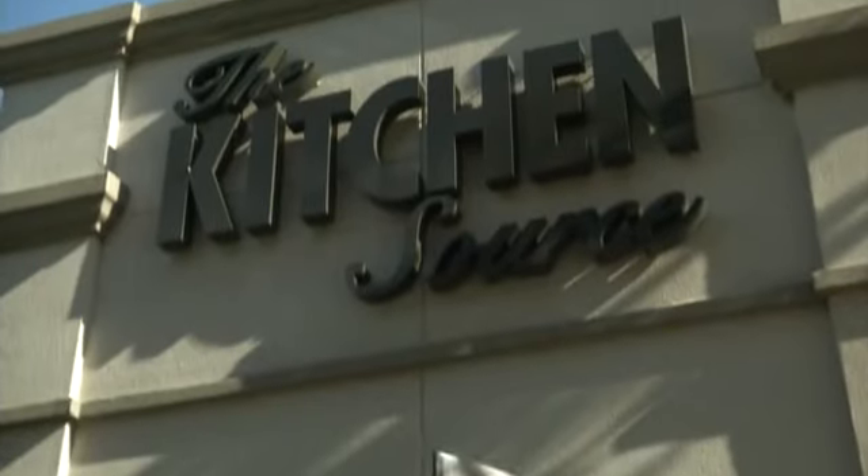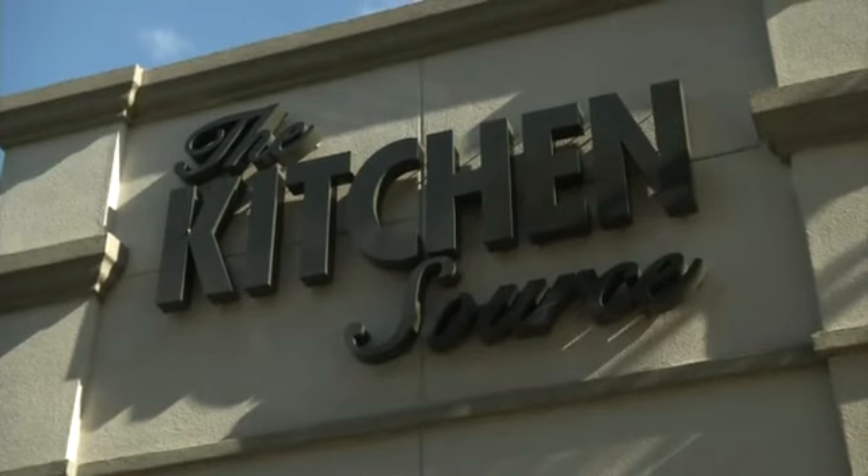Hi, I'm Allen Hill Speck Jr., registered interior designer and certified master kitchen and bath designer. Today I am here at The Kitchen Source in Dallas, Texas. We're going to be looking at kitchen ideas and plans.